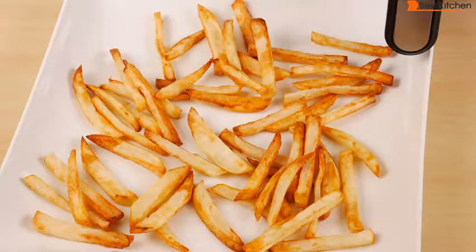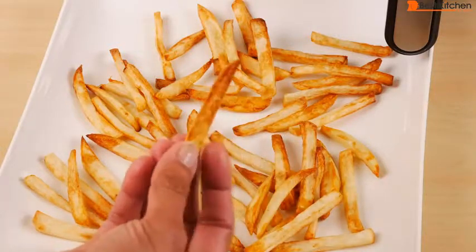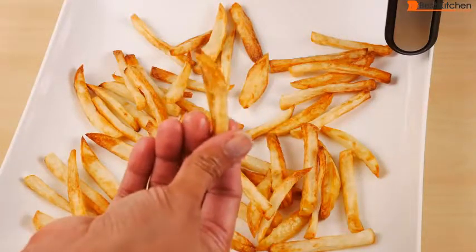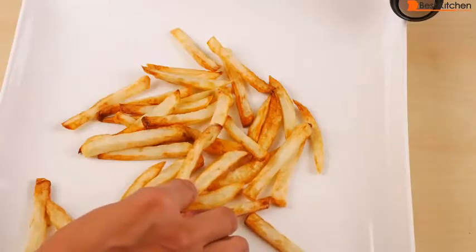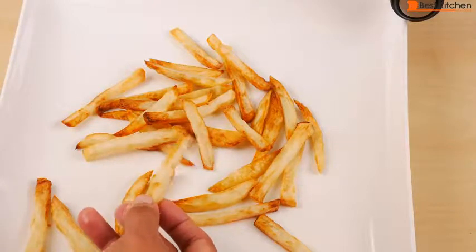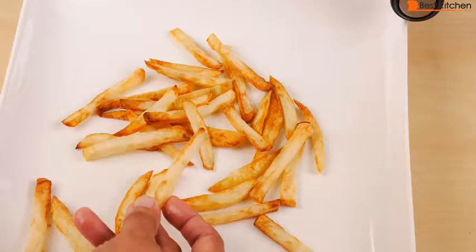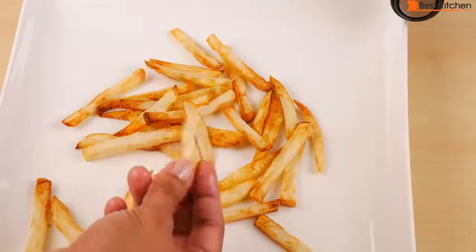Some air fryers suggest soaking the potatoes in water for about 20 to 30 minutes before cooking, but with this we didn't have to soak anything — we just rinsed it in cold water and the potatoes came out nice and crispy. They taste very close to regular fried french fries. For using only one teaspoon of oil for two potatoes, these are great french fries. I've reviewed a few air fryers so far, and with the exception of the Philips air fryer, these are probably the best fries.